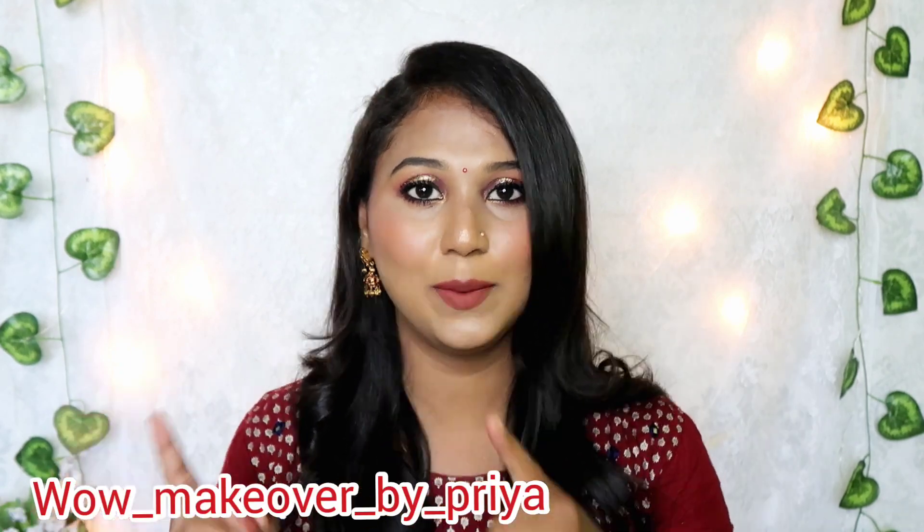Don't forget to subscribe to our channel. You can check the channel and follow along. We will see you in the next video.